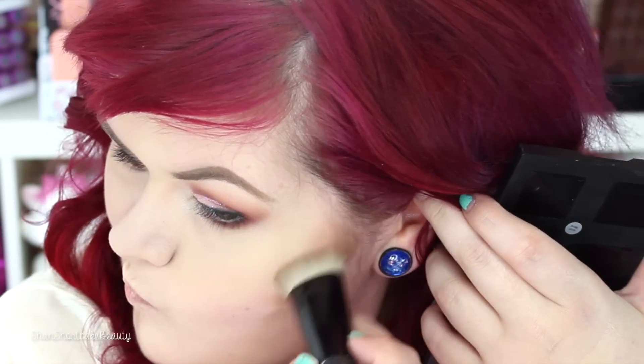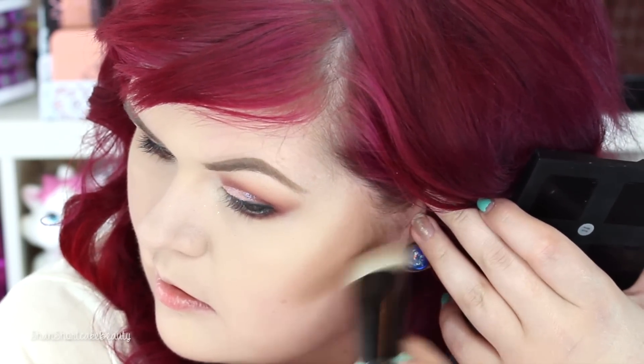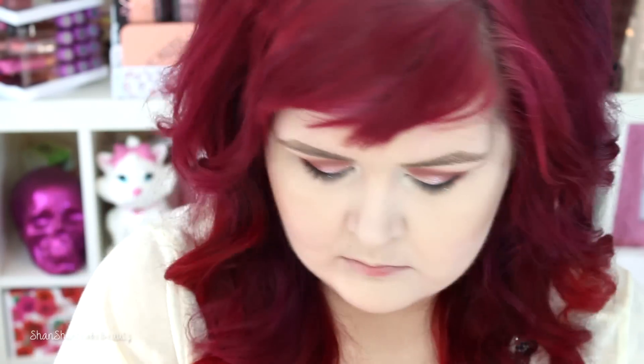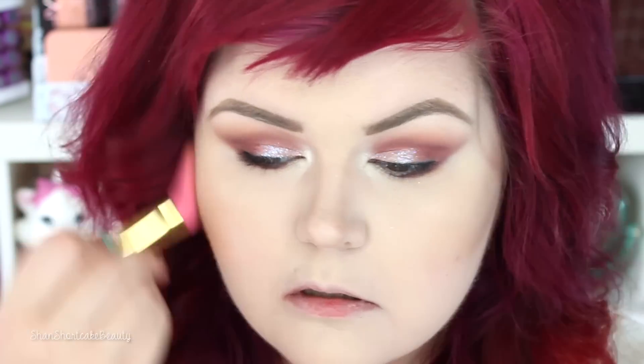Now we're going to contour using the Elf Contour Palette — I'm really loving this little guy. It's a little dark for my skin tone since I'm super fair, but it blends out really nicely. I always go back in after applying it and buff it out with a brush so it doesn't look too harsh. For the price, it's super good — I've been using it every day since I got it. Now I'm contouring my nose with the Sonia Kashuk Contour Brush. Then going in with the bronzer shade as a blush just to warm up my skin a little bit — I don't want too much color on my cheeks because my lips and eyeshadow are both quite bold.